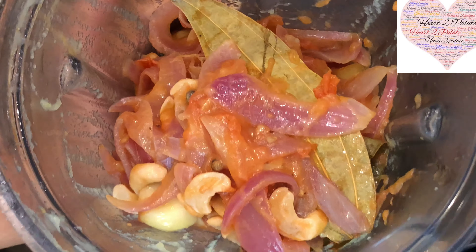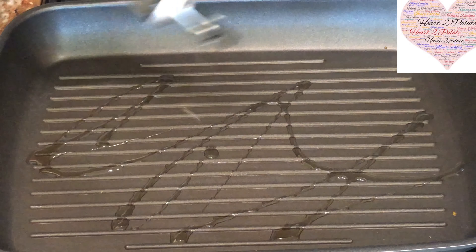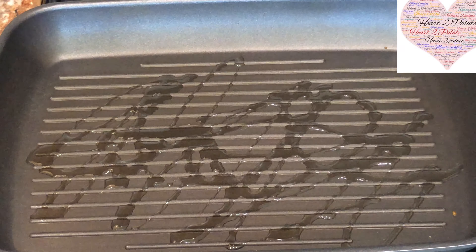Now all my skewers are ready and I am going to put them on the hot griddle. Use a griddle with lines so that it will leave charred marks on your kebabs. This is the mixture of the base gravy — I am going to add about 3 teaspoons of Kashmiri Red Chilli powder to this and grind it into a smooth paste. That is going to be our gravy base for our butter chicken.